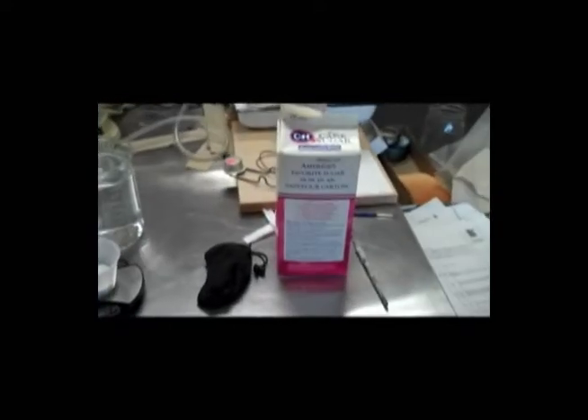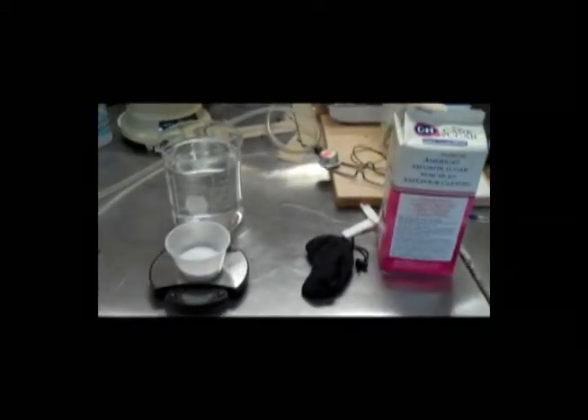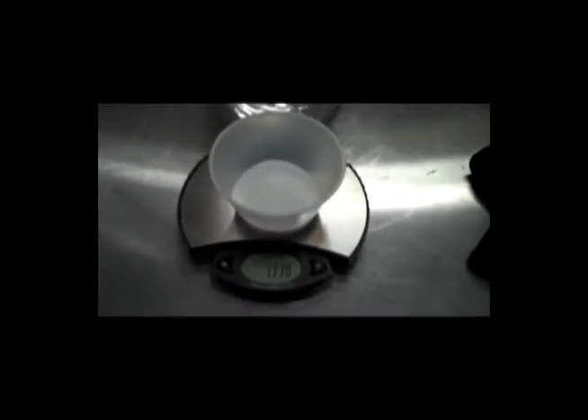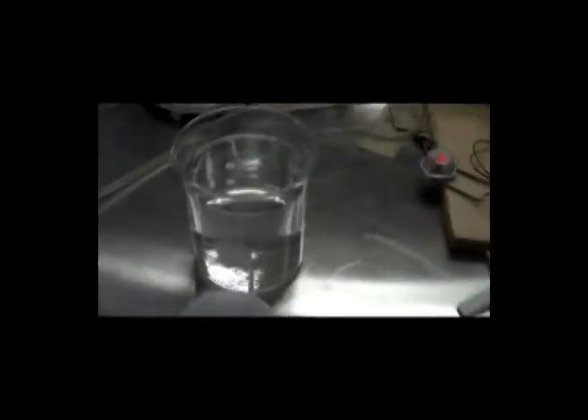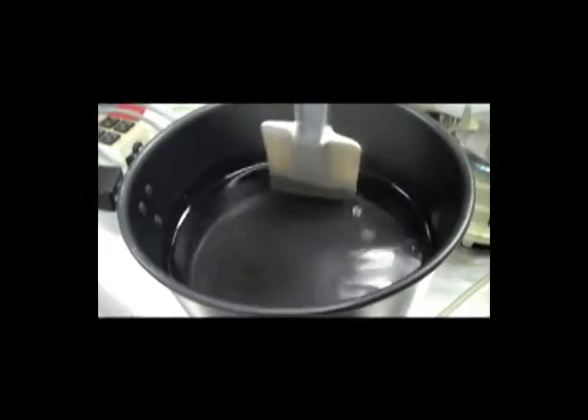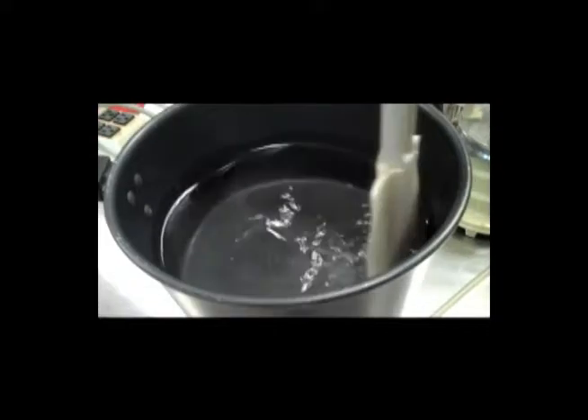The following is how you make the sugar solution for spotted wing drosophila traps. We start with 1.3 ounces of sugar per liter of water, and now we just wait for that to heat up and dissolve. Our sugar water is made — the sugar is completely dissolved. We are now ready to go in the field.